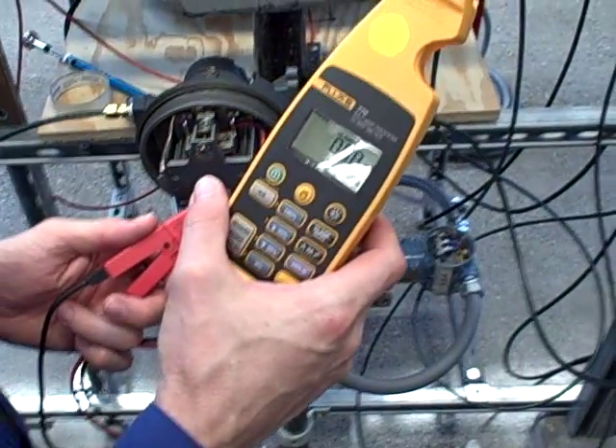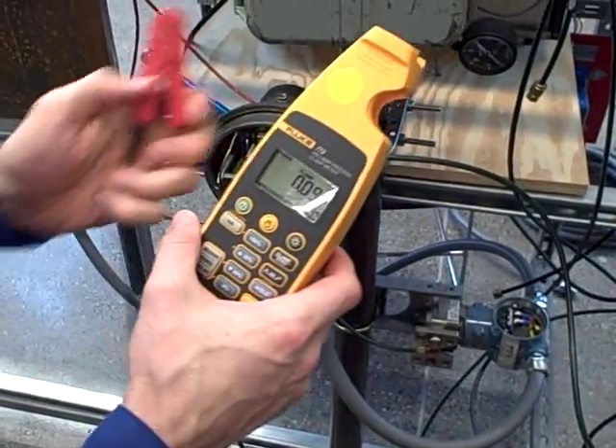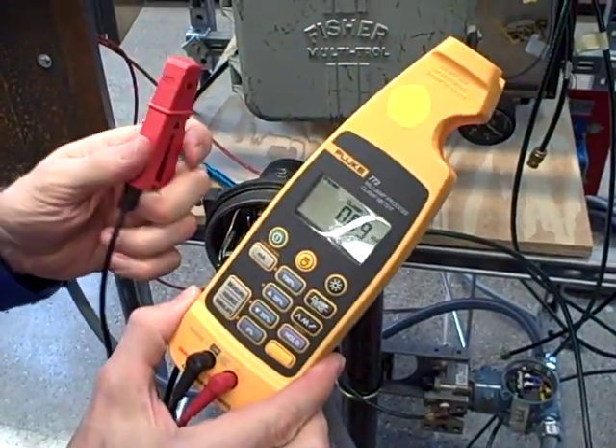This is a Fluke Model 772 milliamp process clamp meter. It measures low amounts of milliamps, suitable for 4 to 20 milliamp circuits. You have to know how to use it though — there are some important tips to be aware of.